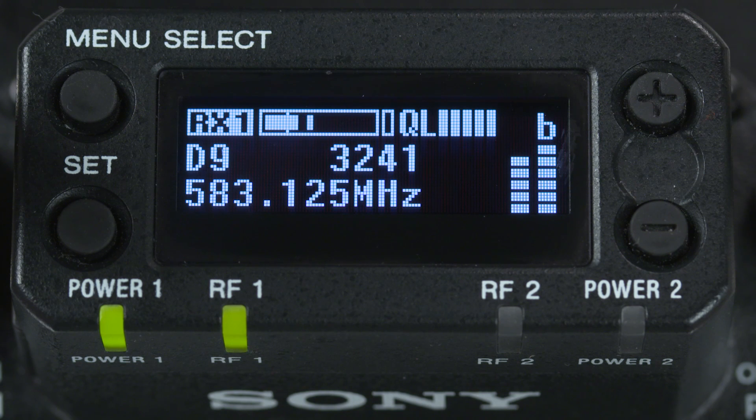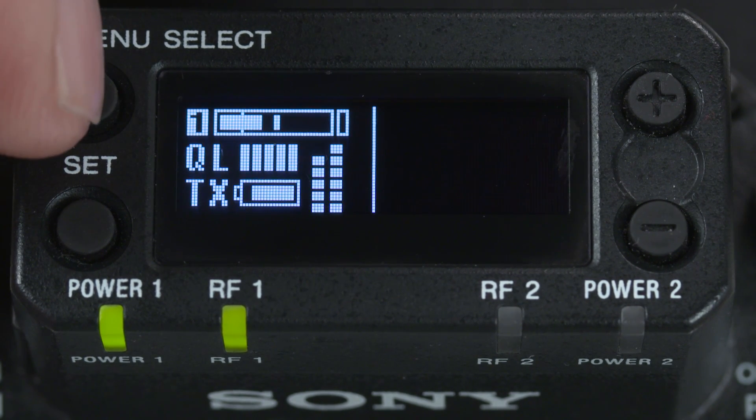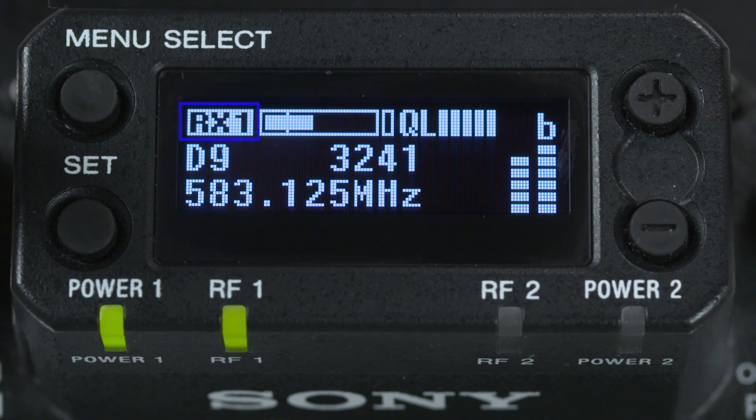Now, if you want to go a bit deeper into controlling the transmitter from the receiver, notice that on the receiver you can change the display to show different top menu views by hitting the menu button. In this case, we'll start by looking at RX1 or receiver 1. We can see an audio level meter and the QL or bitstream quality level of our transmission.